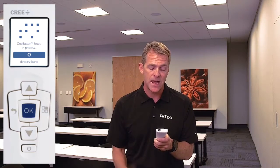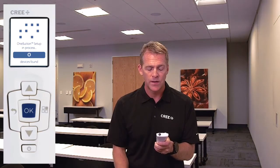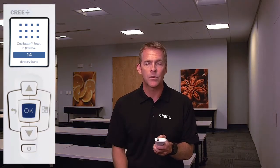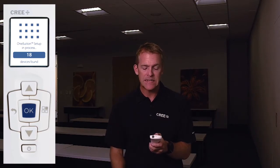As the network is forming, the tool gives you a counter. Here we start with zero and now it has two, four — that number continues to increase as the lights are added. You can see behind me it's getting darker and darker. This is the way SmartCast lets you know the network is being formed. If something unusual happens and a light doesn't join the network, you'll see it because it hasn't turned off. The amount of time this takes changes depending on how big the network is. We just counted up to 18 devices found.